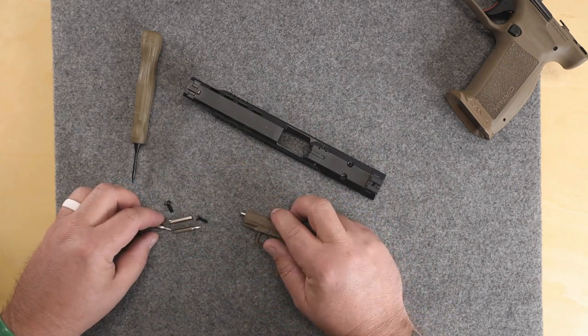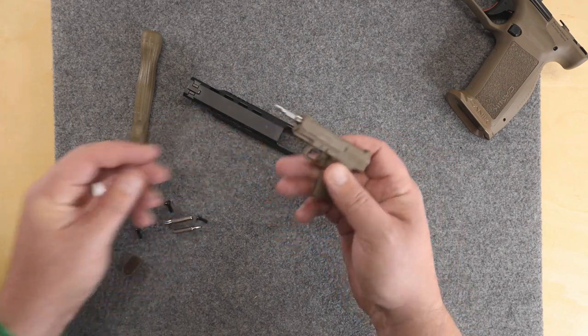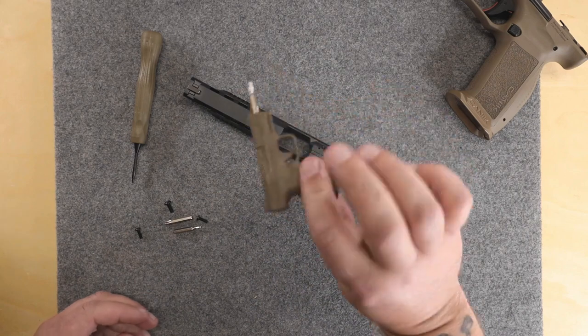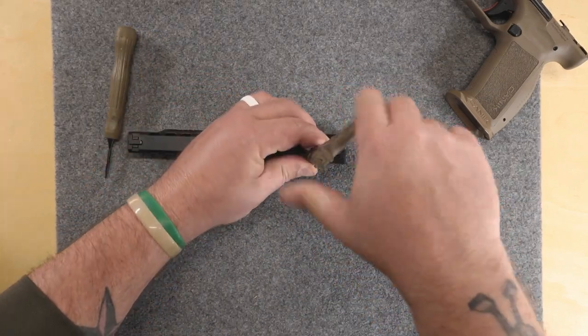You need a T10 for these screws. It's pretty slick — you just do that, put it back on. Go ahead and take these screws out here.